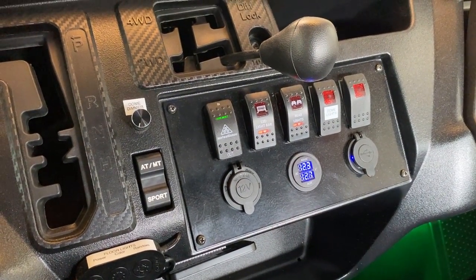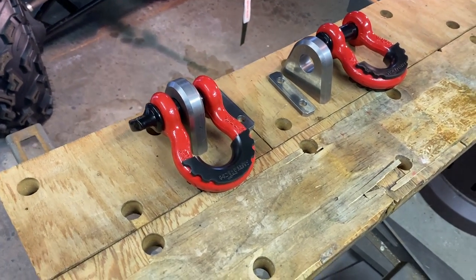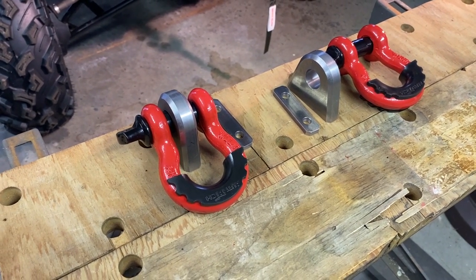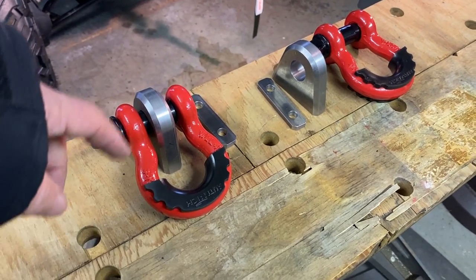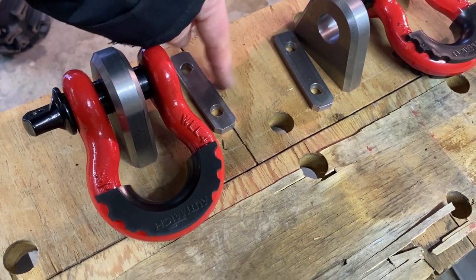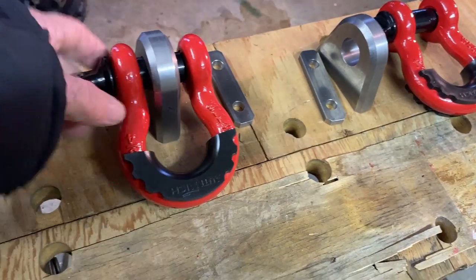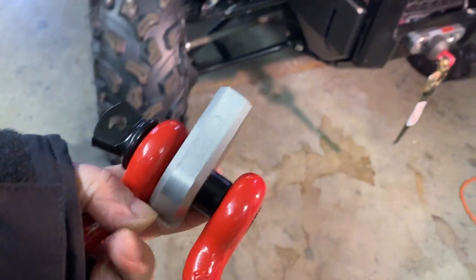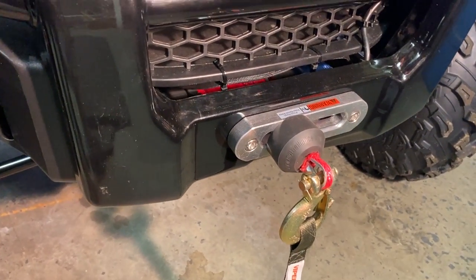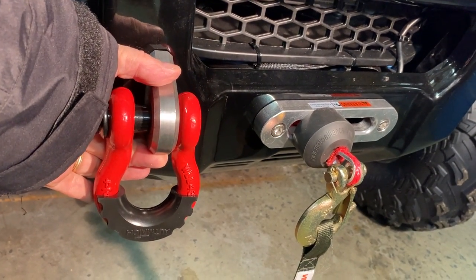We decided to get a couple more shackles to use in the double line pull configuration — I'll explain more about that later. We needed to get a couple of mounts fairly narrow because we only have a couple inches of play. The backing plate for each mount goes behind the bumper, and the shackles just go through the hole in the mount. On the front of the bumper there's not a whole lot of room on either side of the fairing head, but it should fit there pretty nicely — one on either side — with the backing plate behind the bumper.